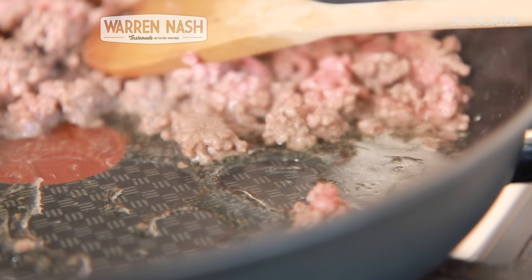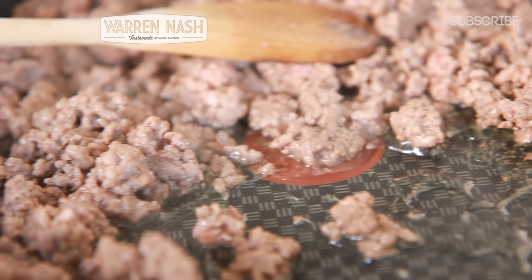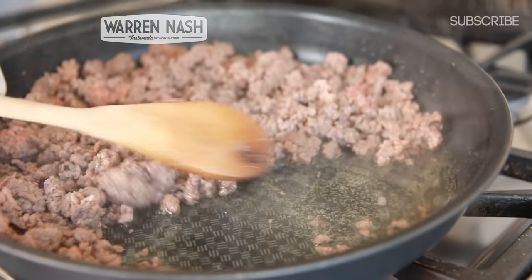This could take about 10 minutes and the meat will start to go brown, so it's important to keep stirring. After that time you should be left with some browned meat and a pool full of fat.